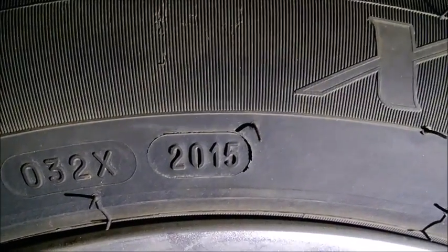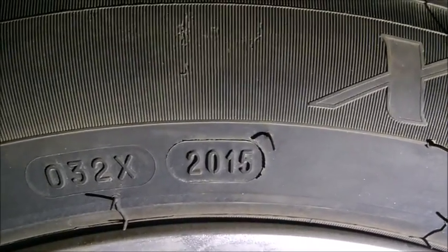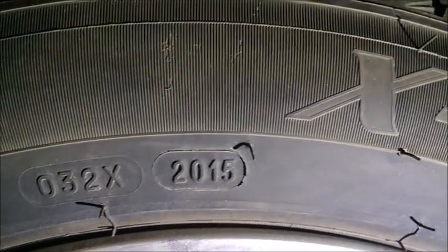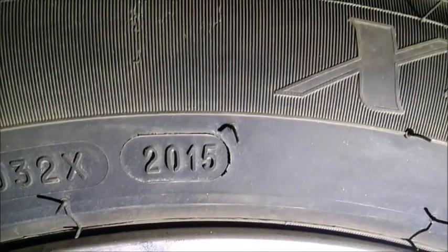Here's another set of tires — this one shows 2015, so it was made in 2015. Coincidentally it's the 20th week, but the first two digits don't really matter as much — it's really the last two digits that count. Here that's 15, so 2015.